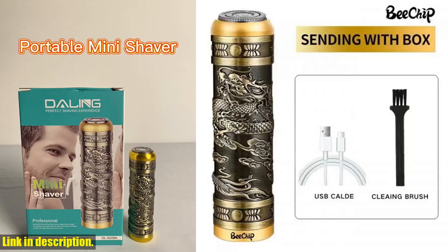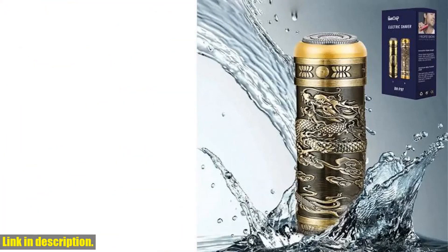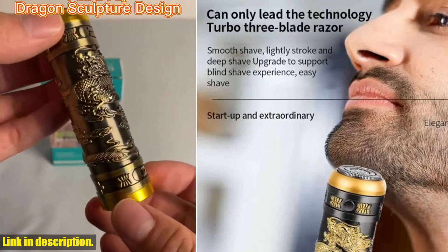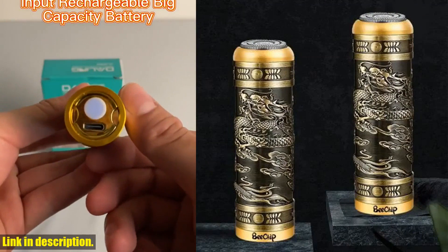Hey there, everyone. Welcome back to the channel. Today, I am so excited to talk to you about a Gammakenjing product for all the men out there. I'm talking about the Dragonhead shaver for men. This mini razor is an absolute game changer and a must-have for every guy, and let me tell you why.